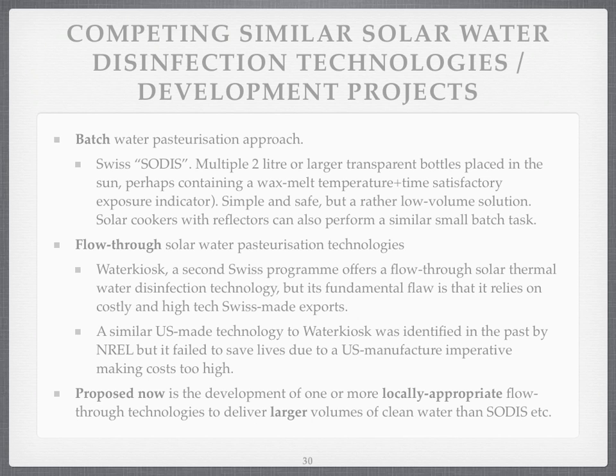Or you can use a SODIS system — a transparent bottle which you put on a roof, where the ultraviolet does most of the killing. Or there are flow-through solar water pasteurisers. Water Kiosk is a Swiss programme which works wonders by deploying these, but they're not copied. The Americans did develop the technology, but again it was too expensive.